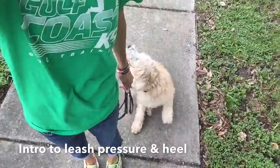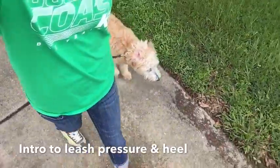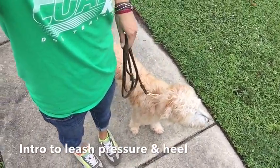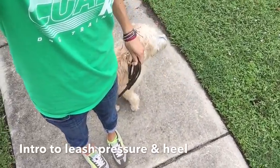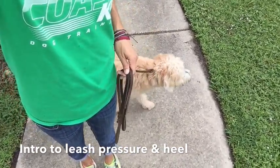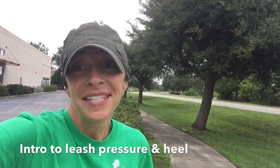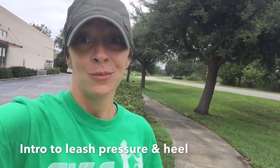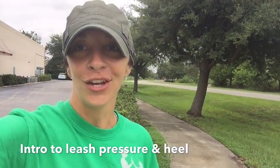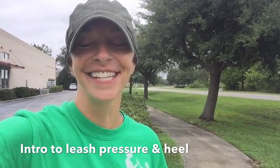Heel — we start walking, and I don't expect him to be perfect. He's testing these boundaries and limitations a little bit; it's a new environment so he's going to be pretty interested. A little bit of upward pressure, he sits, it all goes away. I expect Harley to be making some mistakes and testing the leash pressure — I'm just the girl with the green shirt, he doesn't really know me yet. We're going to spend the next two weeks building a nice relationship with Harley, teaching him all the good manners and skills his family are looking for. If you want more on Harley's progress, keep checking in with us — have a great day everybody!